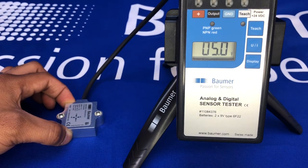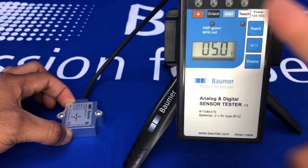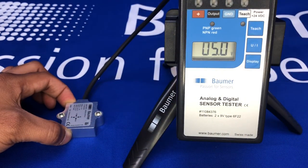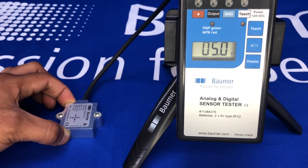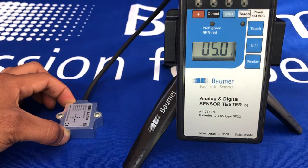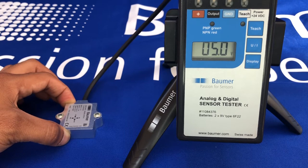Now onto a practical demo. You can see the sensor is wired up to an analog output display. This version is 0 to 10 volts and plus or minus 45 degrees. The resolution is 0.05 degrees and the accuracy at 25 degrees Celsius is plus or minus 0.4 degrees.